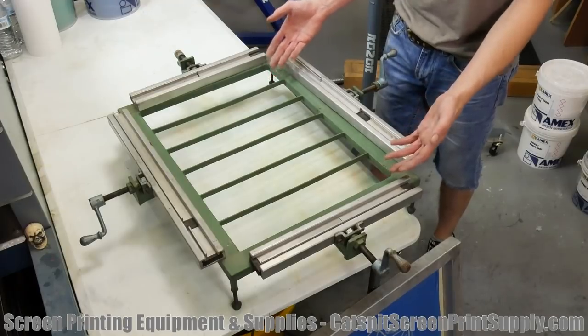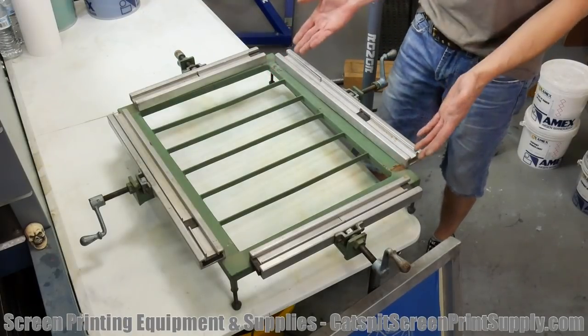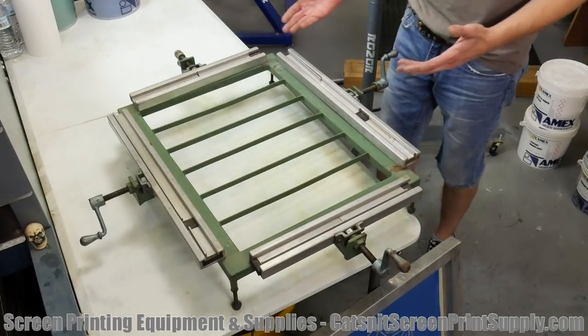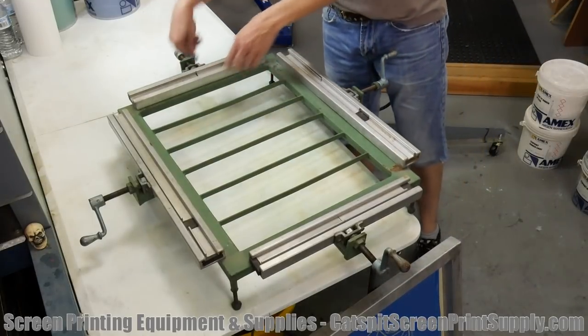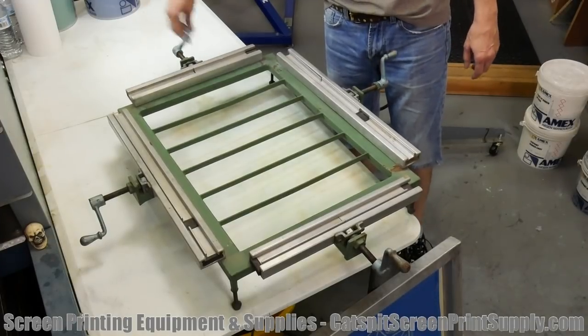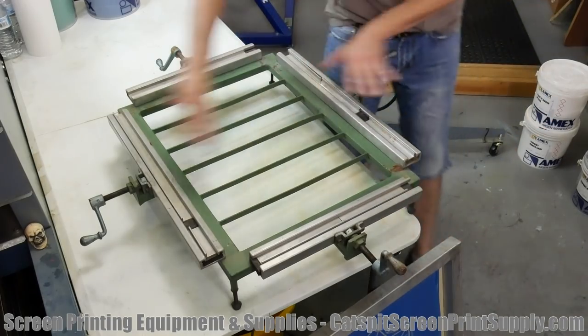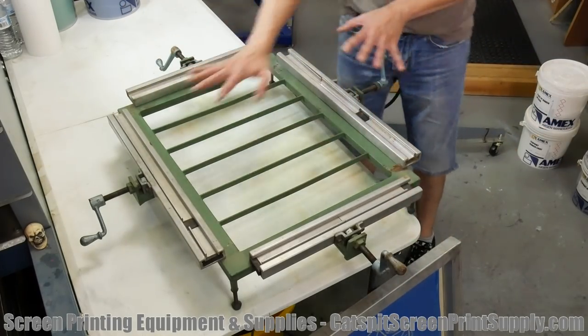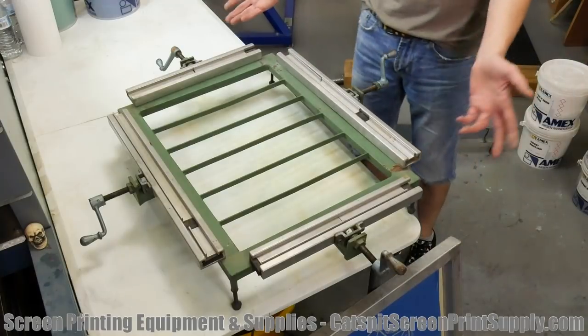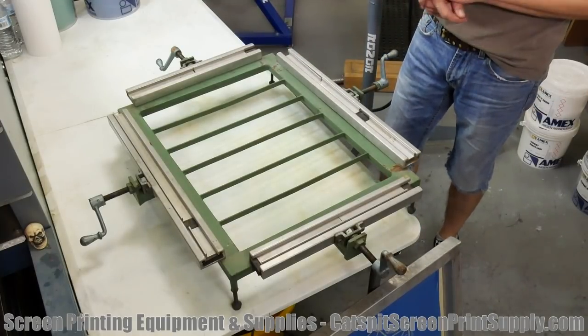That's usually how we do aluminum screens — of course with a pneumatic stretcher, not necessarily a manual stretcher like this. This one could be used for small wood screens and it would be quite handy for stretching small wood screens because it gives you that ability to crank the mesh out on each side, pulling the mesh to tension. Then you can either staple or glue, because some wood frames are actually glued just like an aluminum frame.